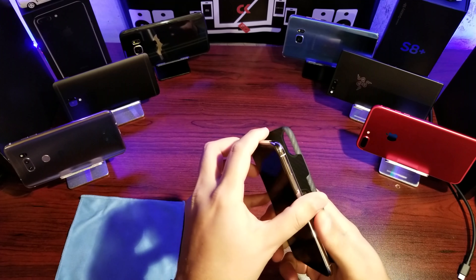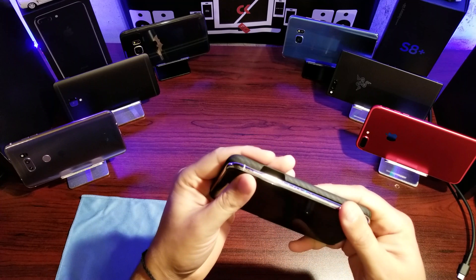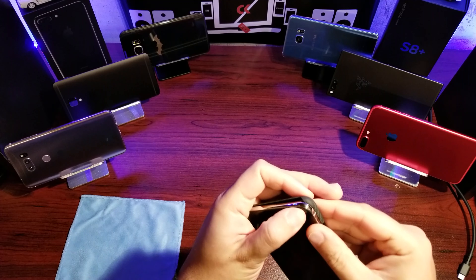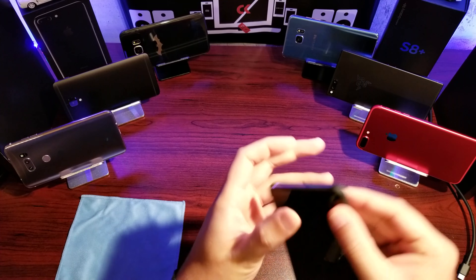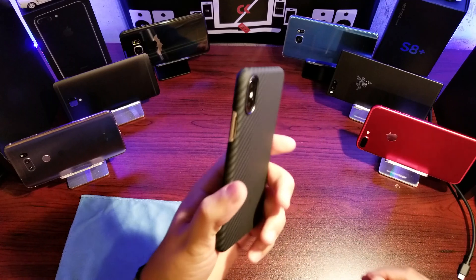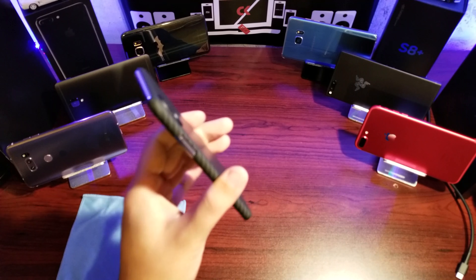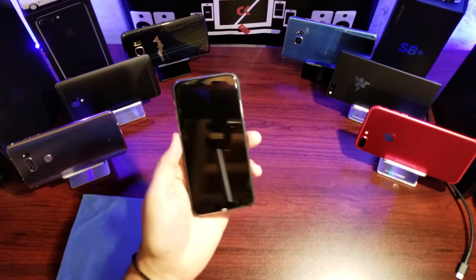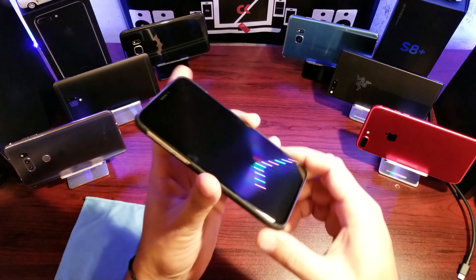As I always do, from the left to the right — tuck it in — and there we go. It's a pretty snug fit, but once it is on it feels almost exactly like the phone itself. Let's have a quick walk around and I'll show you what's what.